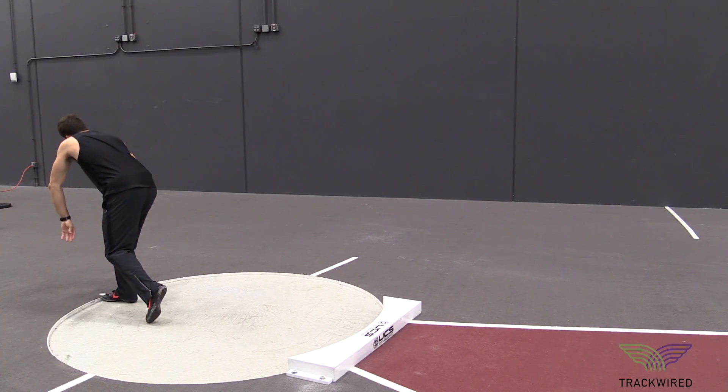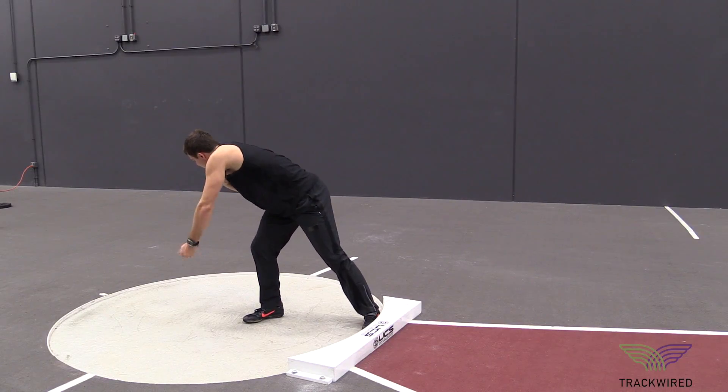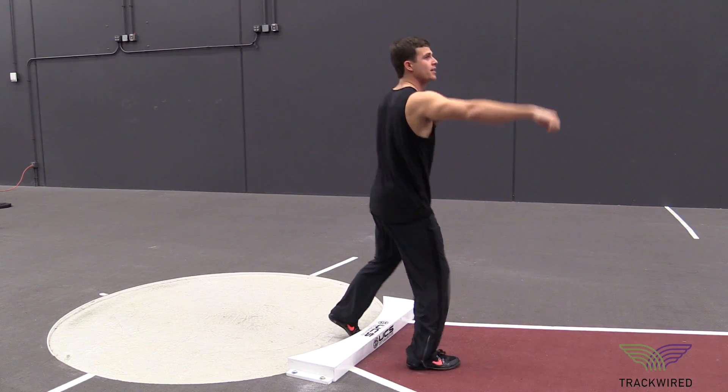If the athlete feels out of balance in that power position, this is the time that they then reset and try to feel a good quality, stable, powerful position in the center of the ring.